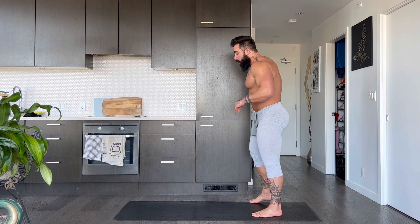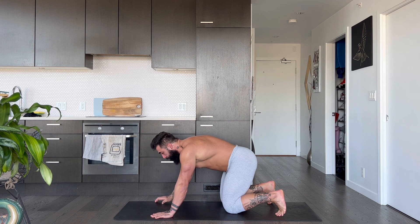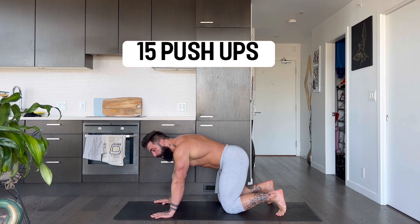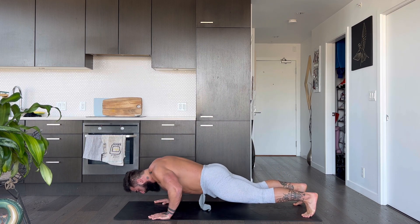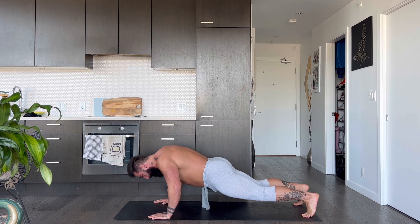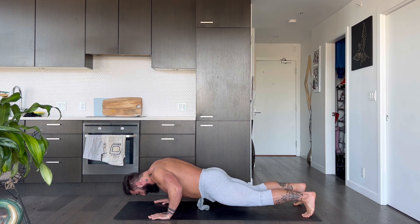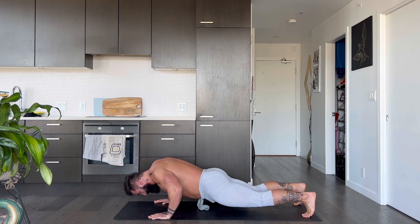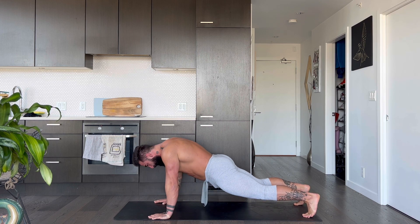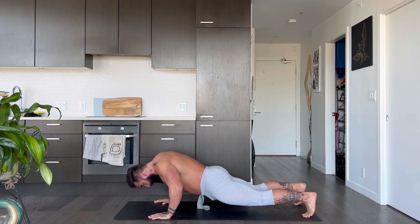We're going to move down into our prone or knee push-ups. I got 15, let's go. Get them done. 1, 2, 3, 4, 5, 6, 7, 8, 9, 10 — 5, 4, 3, 2, and 1. Nice. Shake it out.